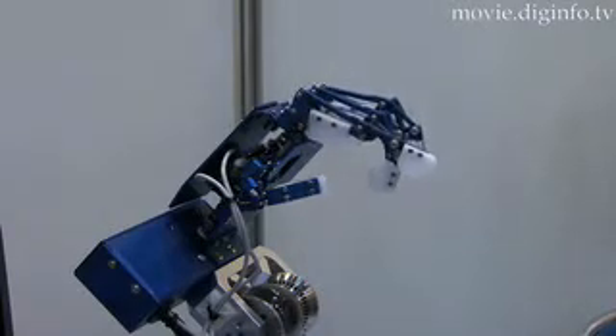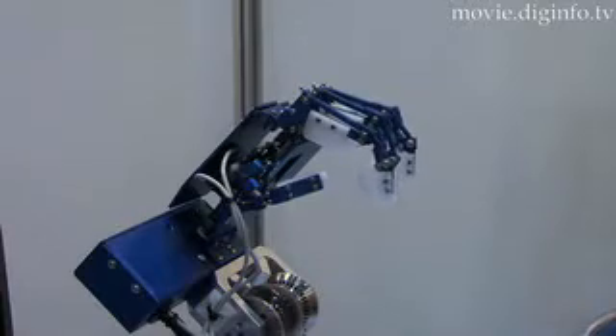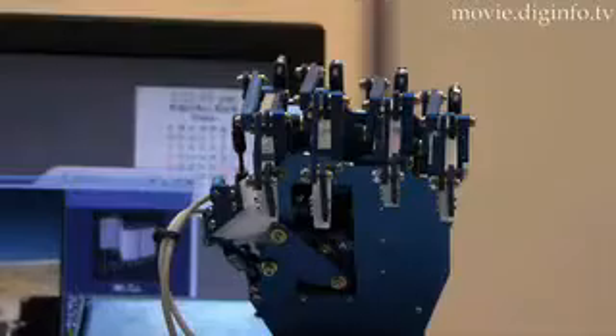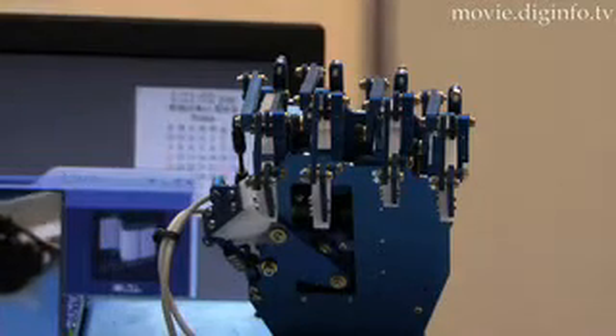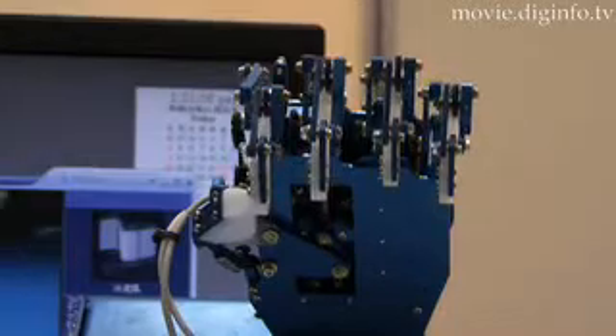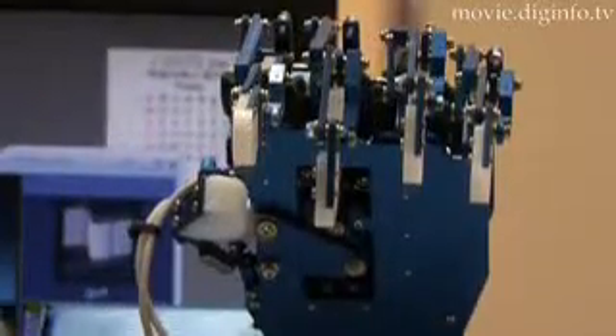Double Research and Development first focused on three points as design guidelines: to construct a bone structure similar to that of humans, to achieve grip force equalization which couldn't be done in the past without the use of sensors, and to provide natural movement.